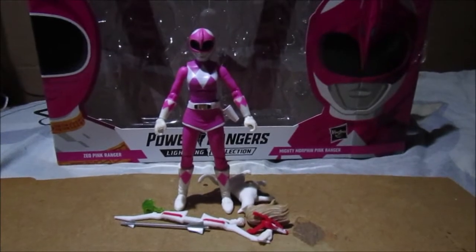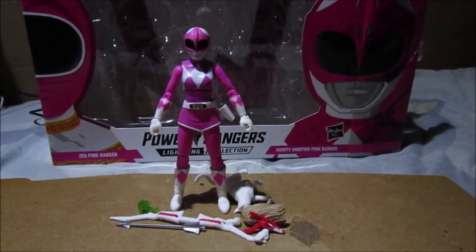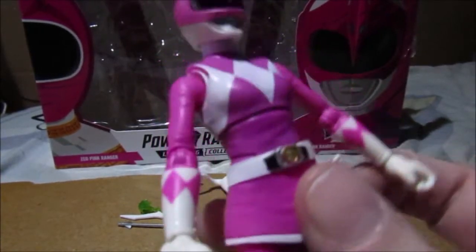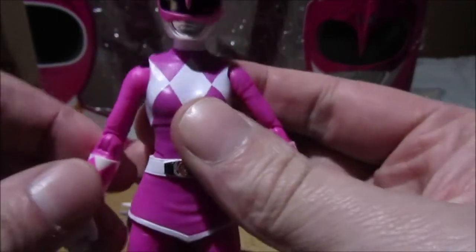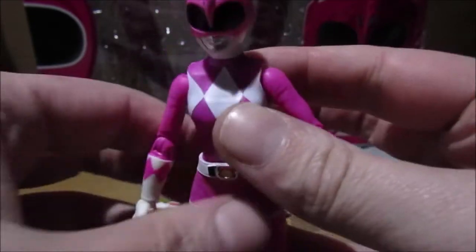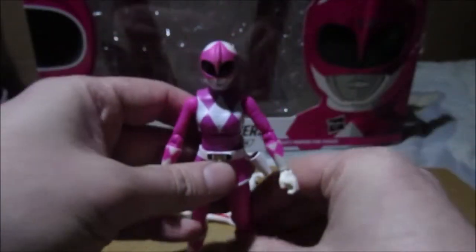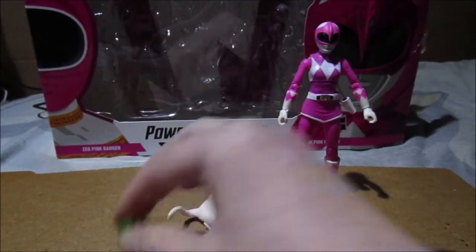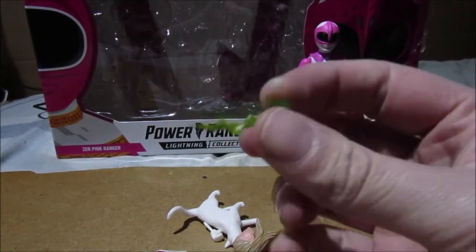This figure arrived today - I was not expecting it. One of the figures I've been looking for for god knows how long. I finally found it - here's the Mighty Morphin Pink. I believe this is the new version of Pink. You've got the same articulation just like the other figures. I won't go into detail on the accessories as I've already covered that in the Red Mighty Morphin Lightning Collection video.